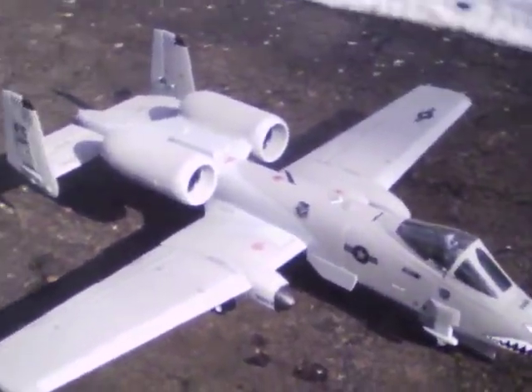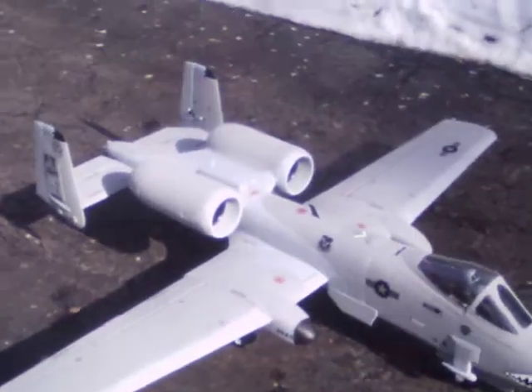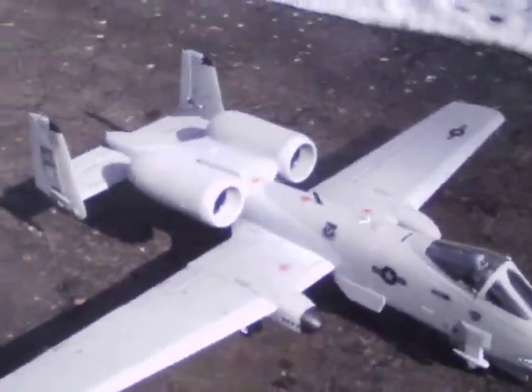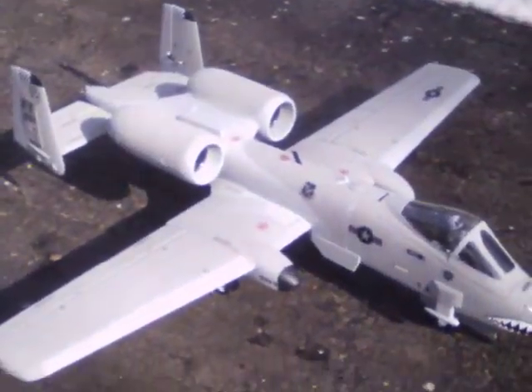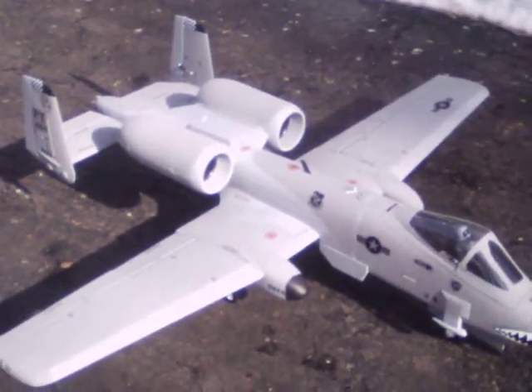That was a taxi test and motor run-up of the LX Models twin 70mm A10 electric ducted fan, running on a 6S battery with 250 amp speed controllers. She's sweet. So until I see you at the field, this is Jetcrasher One, out.